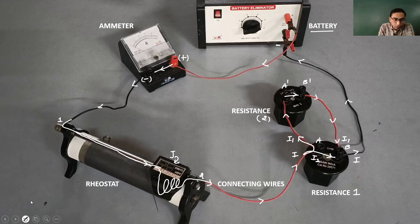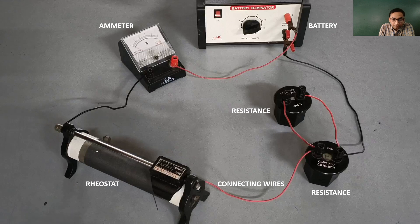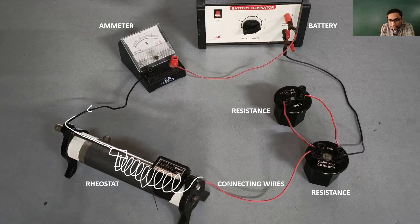Suppose you slide this joki somewhere over here. Then the electric current would enter through the rod, but it will have to flow through a larger number of turns before going out of the wire. That means on sliding the joki in this direction, the overall circuit resistance is going to increase, and you will see a fall in the reading of the ammeter.